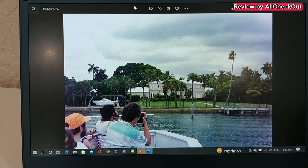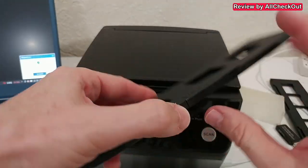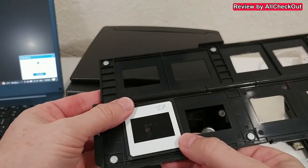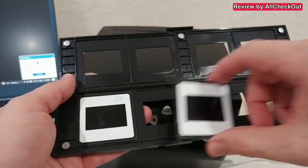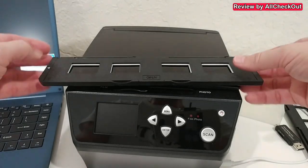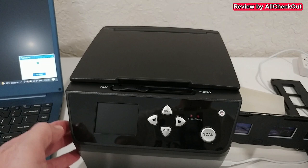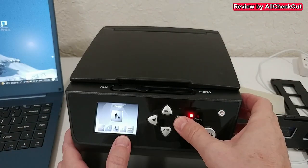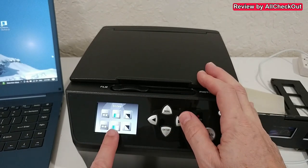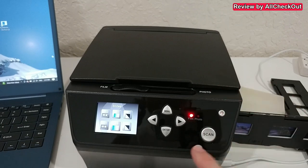Now let's try with some slides. We take the slide holder, open it, and insert the slides inside — they fit really nicely. I have four of them here. We close it, noting the arrow so we know how to insert it correctly. We turn it on again and follow the same procedure as before, picking the correct format — in this case the 135 slide format — and confirm.